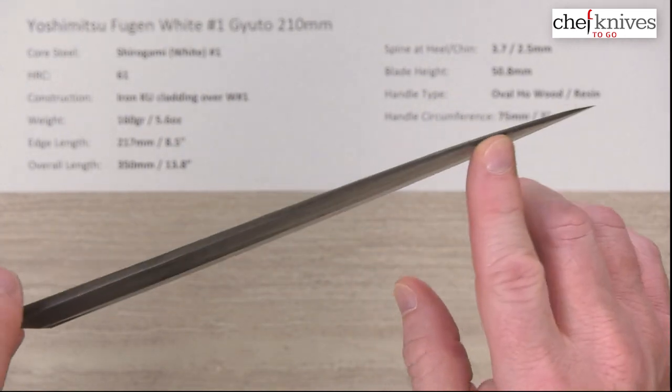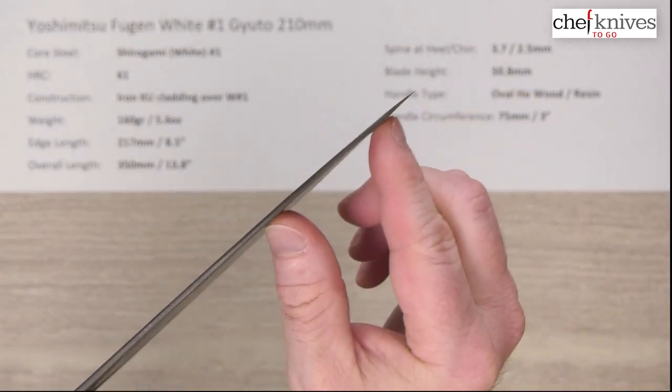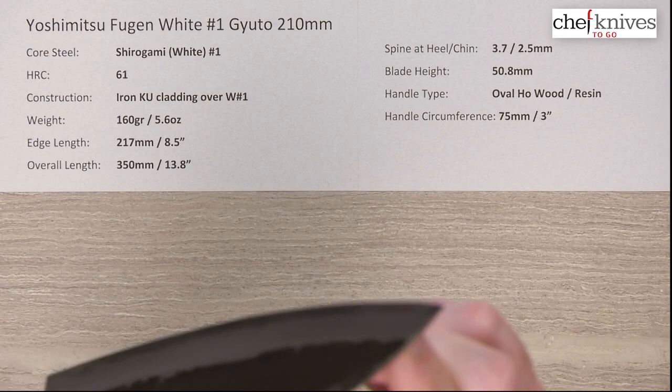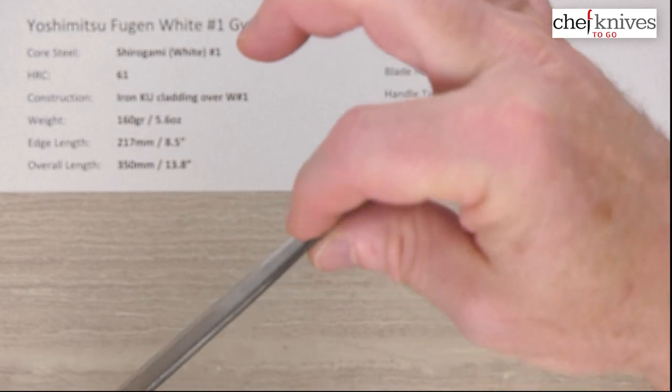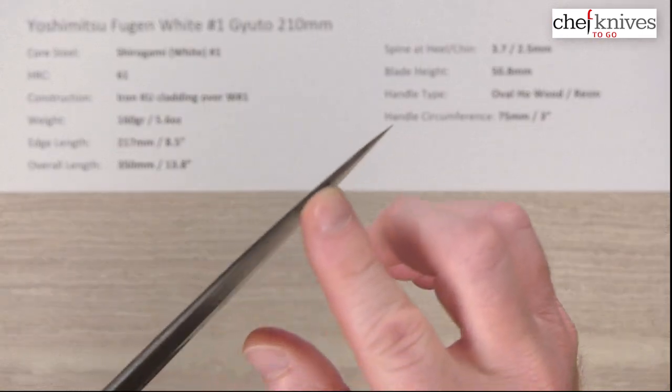It pretty much holds at 2.5mm and then starts thinning down just a little as we get closer to the tip. The grind isn't super high but it thins down at the tip, so the tip itself gets pretty thin. There's a nice bit of a distal taper down to it, which should help with performance quite a bit.